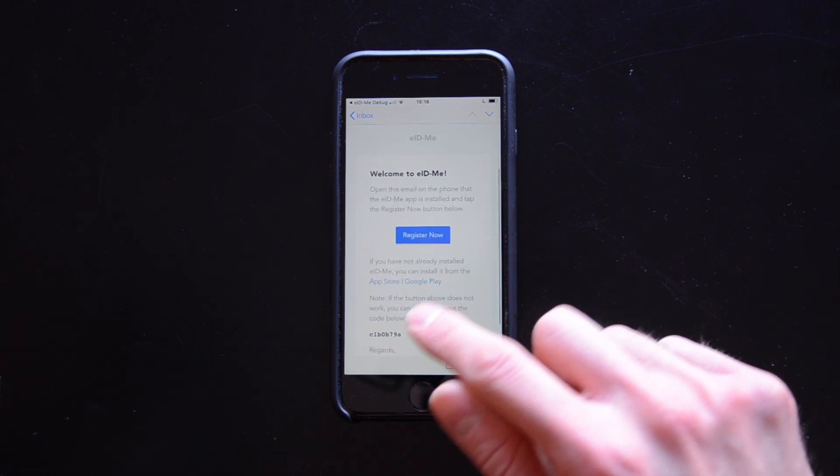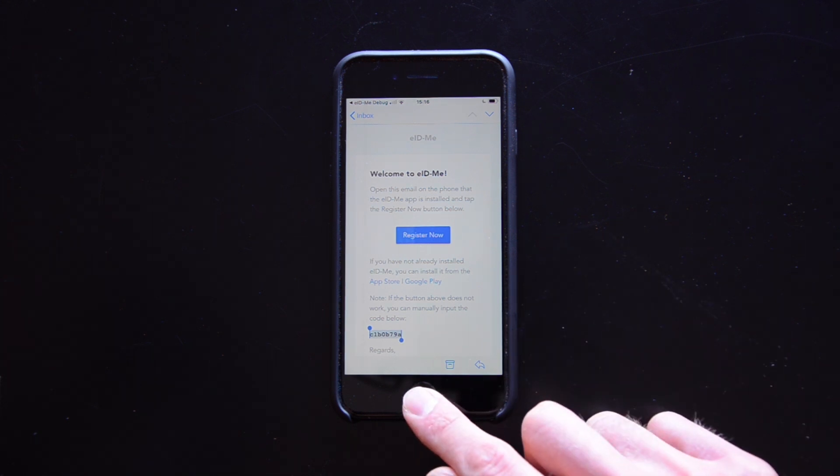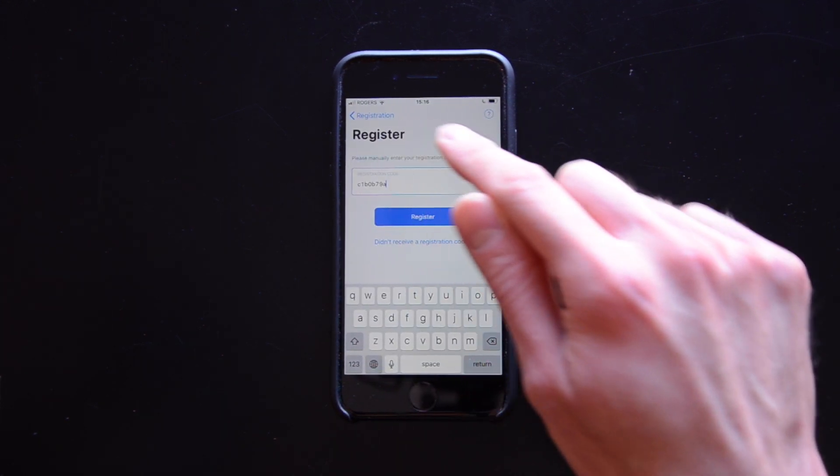Tap register now, or copy the registration code at the bottom of the email and paste it into your eID.me app. Tap register.